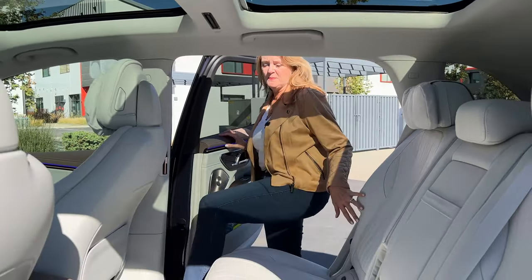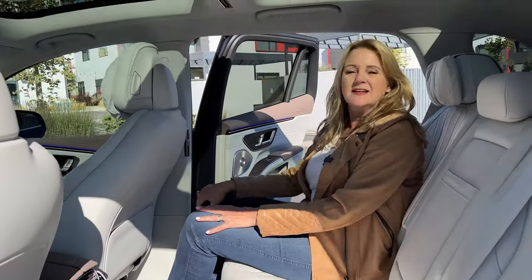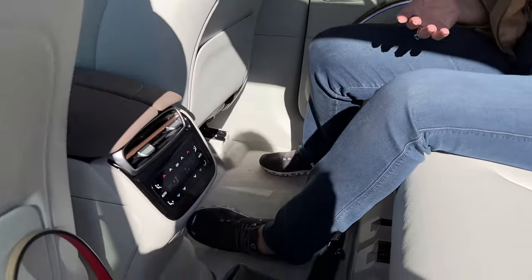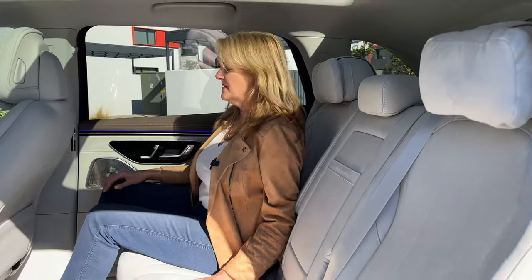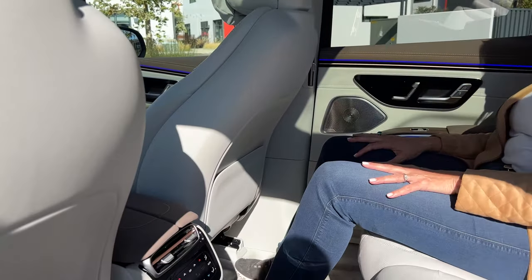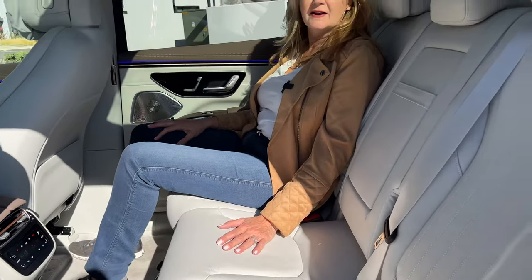One of the benefits of this being an electric car is that it has a ton of legroom. Electric cars tend to have more legroom because the battery pack is underneath the car, and the space needed to accommodate those batteries means there's naturally a lot more room for passengers. We actually drove for about an hour with three people in the back seat, and it was super comfortable — even the passenger in the middle really enjoyed the ride.